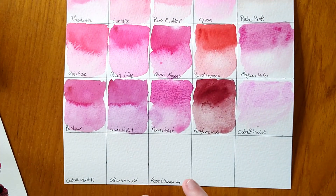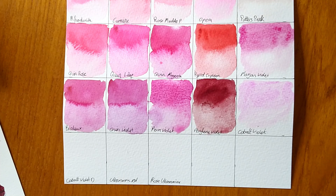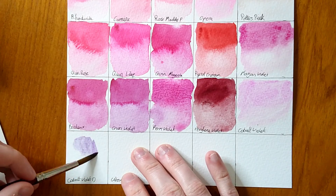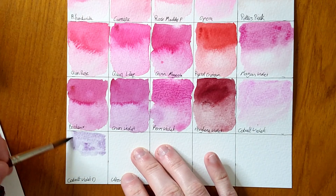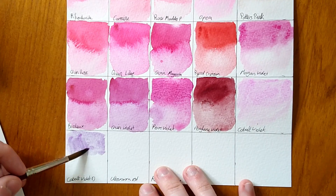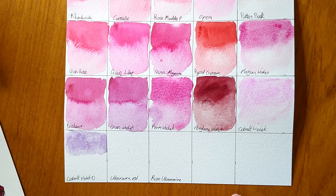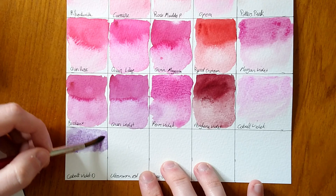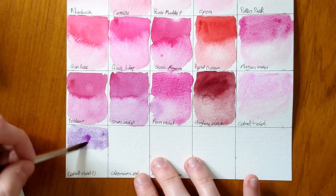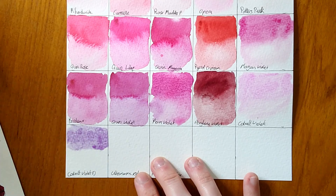Next we have Cobalt Violet Deep — a little bit easier to rewet, getting some colour off it. This is definitely more violet-y. It reminds me of those little sugary sherbet tablets called parma violets. It's a soft purple colour — really nice. So Cobalt Violet: big thumbs down. Cobalt Violet Deep: big thumbs up.